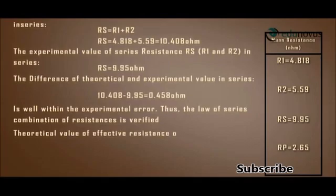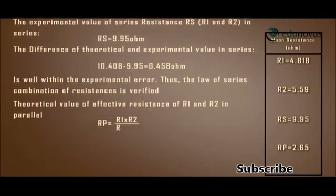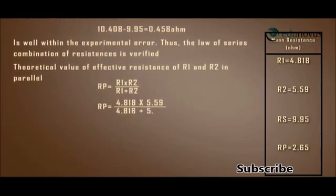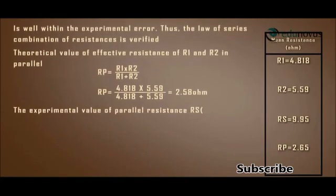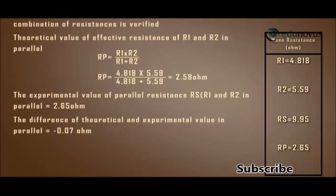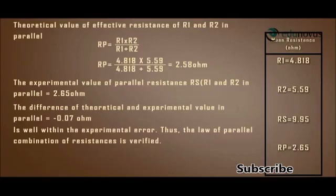The theoretical value of effective resistance in parallel is RP = R1·R2 / (R1 + R2) = 4.818 × 5.59 / (4.818 + 5.59) = 2.58 ohms. The experimental value of parallel resistance RP = 2.65 ohms. The difference between theoretical and experimental values is −0.07 ohms, which is well within the experimental error. Thus, the law of parallel combination of resistances is verified.